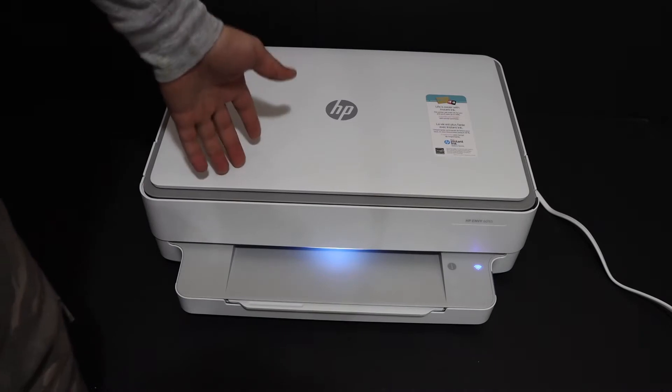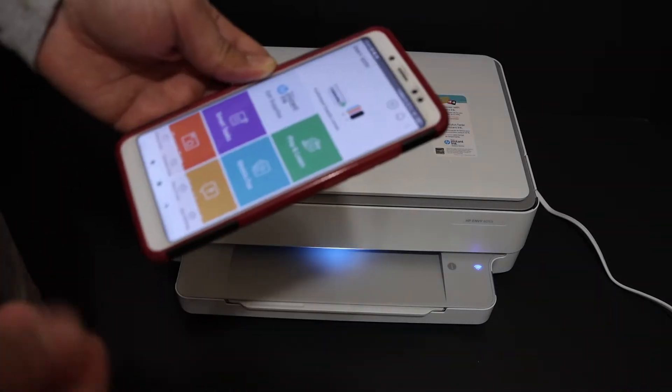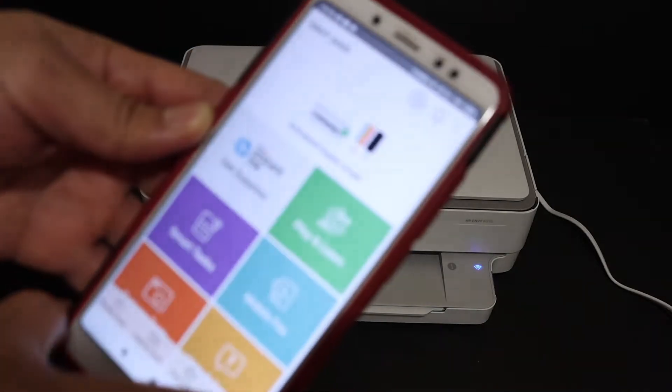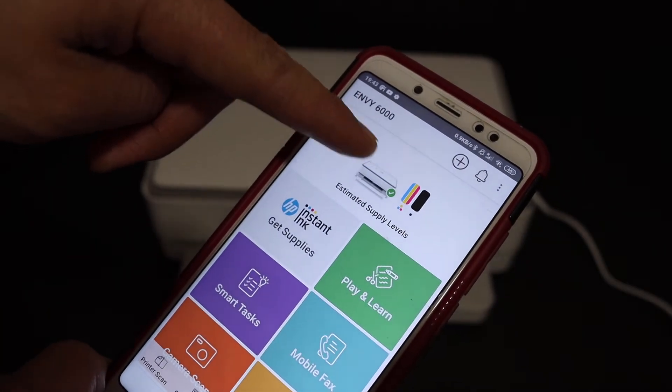The first step is to switch on the printer. Go to your device, for example an Android device, and open the HP Smart app. Once you open the HP Smart app, you can see the printer listed there.